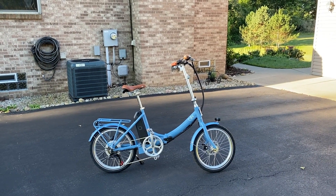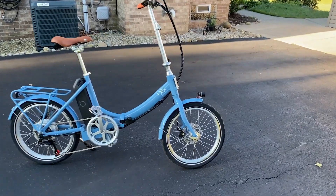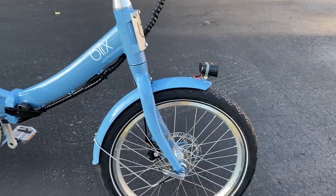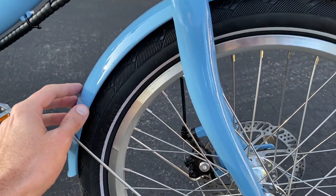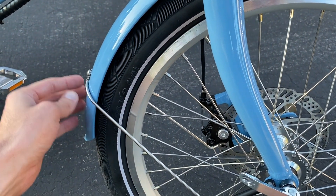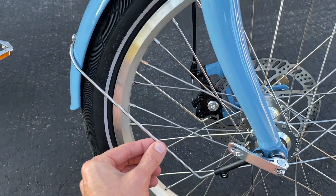All right DIYers, outside now and in front of us is the Blix Vica Plus — this is the blue model. In the event that you have a unique rubbing or squeaking sound coming from your front tire, or the sound of rubber rubbing against the fender, that can be an easy adjustment. Direct your attention to the rear lower portion of your fender — you see this little bracket or bar mount.